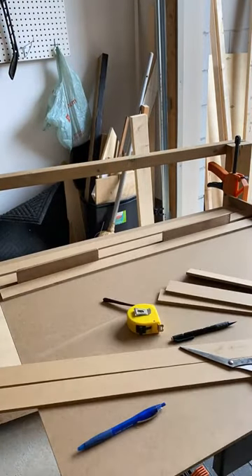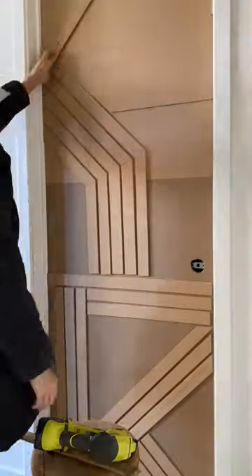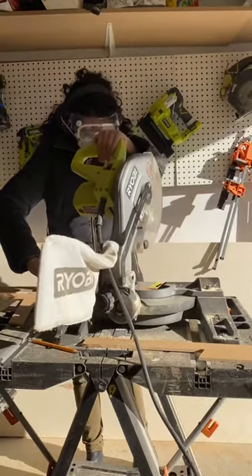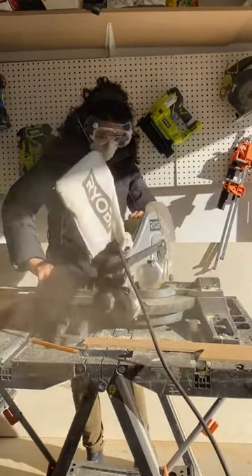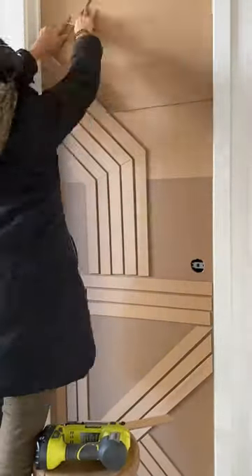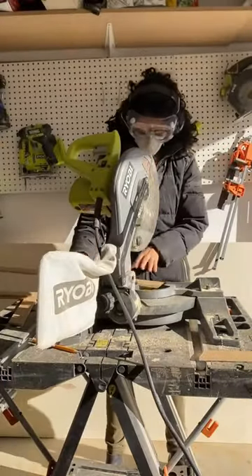I started to do this flat on a table but I realized I didn't have to, so I brought it to my door and hung it up — this was a lot easier to work with. Then I basically measured one strip at a time, went to my workstation, cut a strip, came back, attached it, and so on. This was a really time-consuming project but I really wanted to make sure every measurement was perfect.